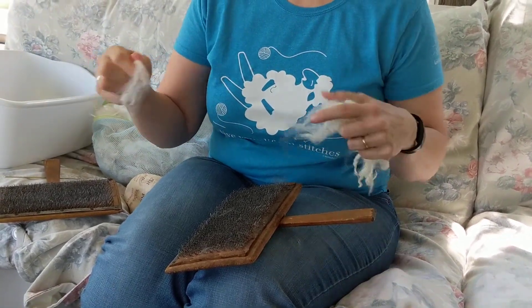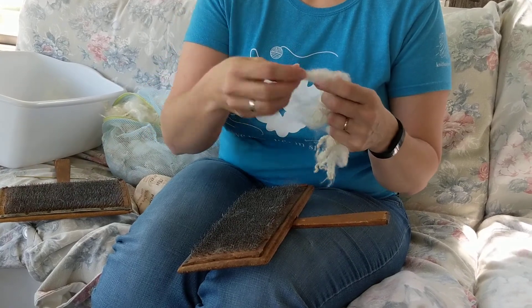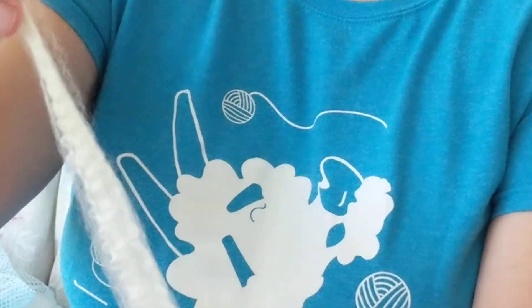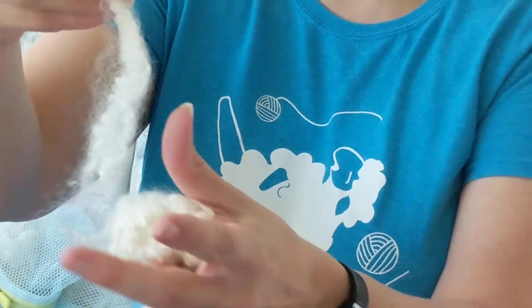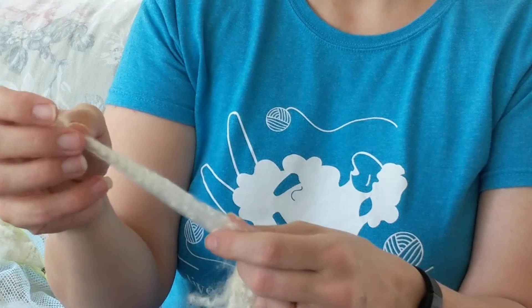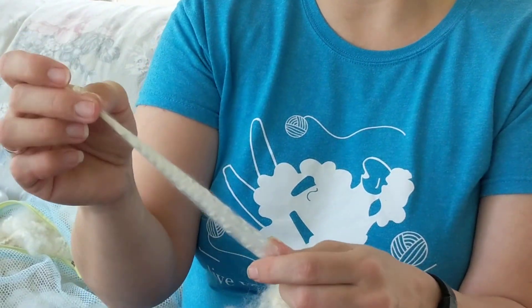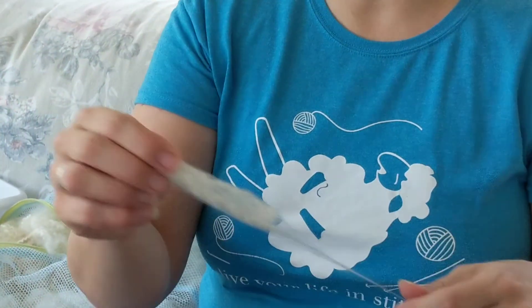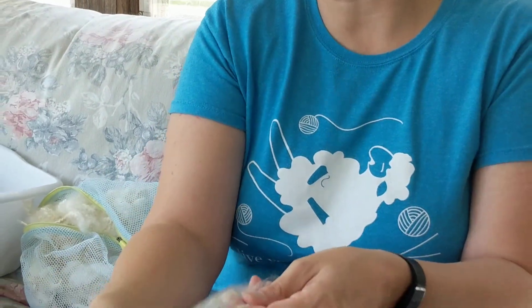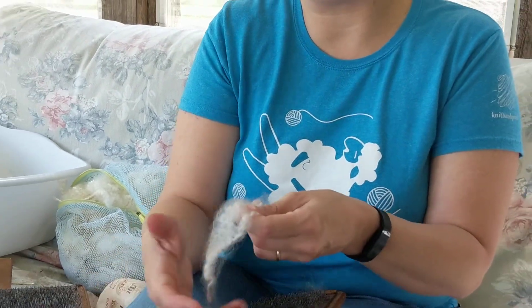In a previous video I showed how we scoured or washed this wool from a sheep named Jack. It was right off of the sheep and we got it all nice and clean and fluffy. And there are a couple of different ways of preparing it for spinning. I could pull it apart, kind of fluff it out, and spin right from the lock — use this right into my spinning wheel or spindle.